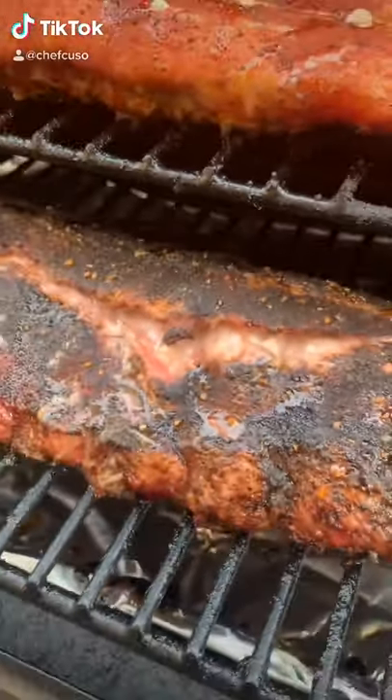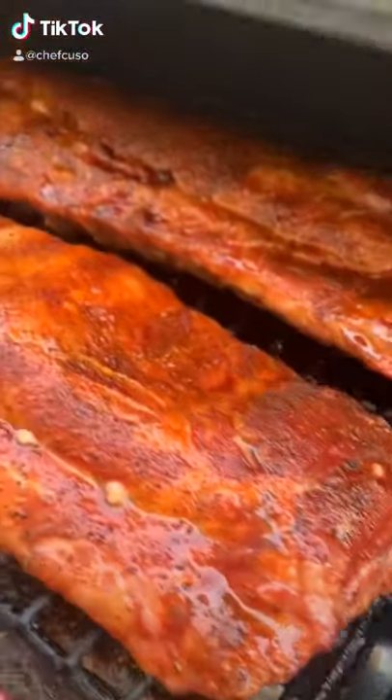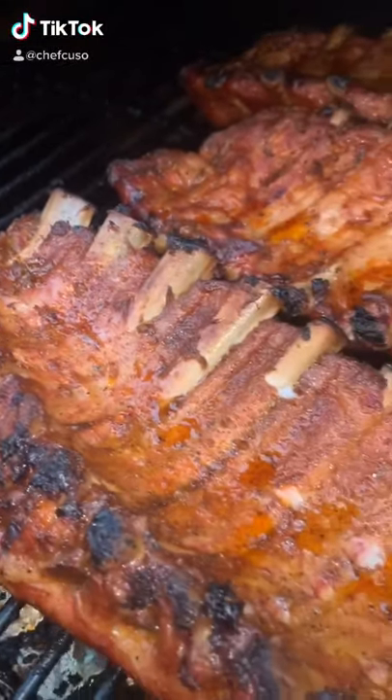Smoke them at 275°F. I smoke them till the bones pull back about an inch and a half. Spritz with apple cider vinegar mixed with apple juice, then go ahead and flip them over.